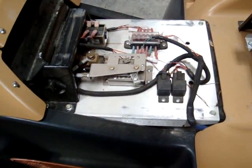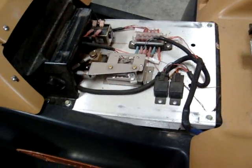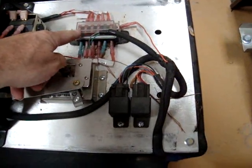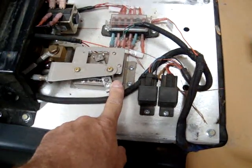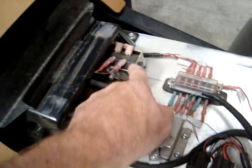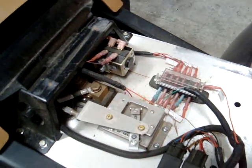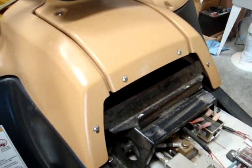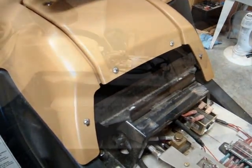When we remove the seat, this is what we see. We've got a couple of relays here. Fuse block. Pot box. Shunt. A main contactor. Let's pull off this other cover and see what that exposes.